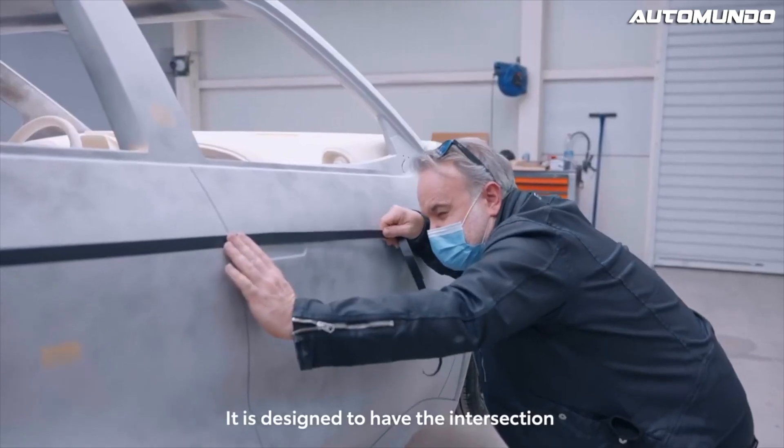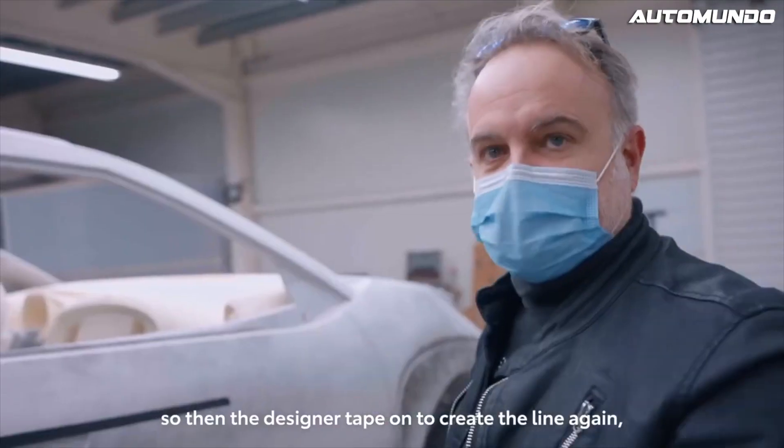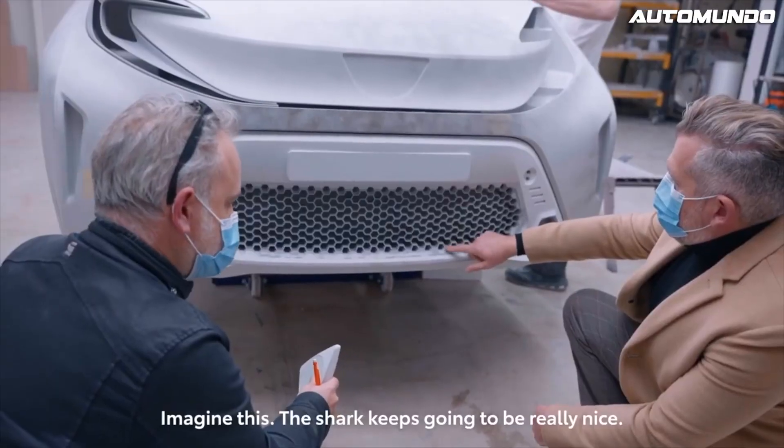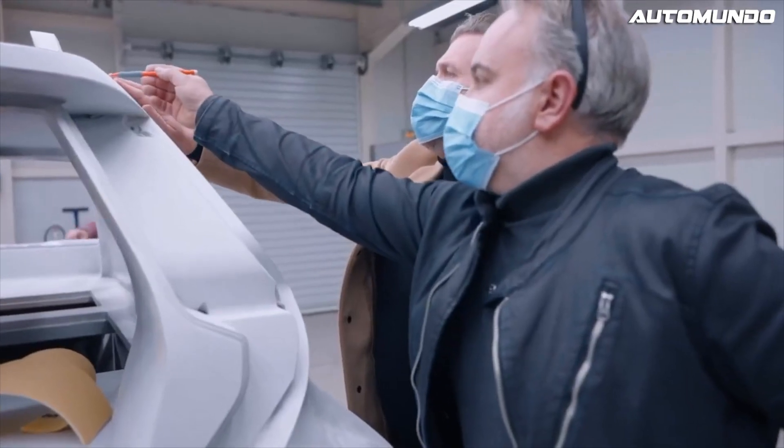It's designed to have the intersection, but when they rub down, sometimes it becomes a little bit wavy, so then the designer puts the tape on to create the line again. Just imagine this and then the shark keeps going — it'd be really nice. It's going to basically fade out.